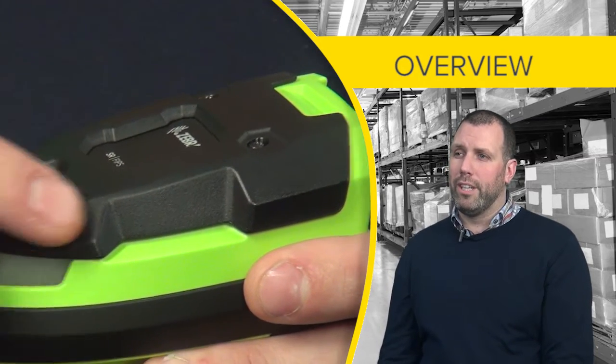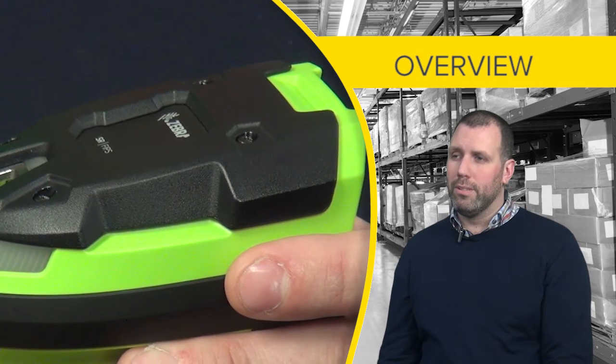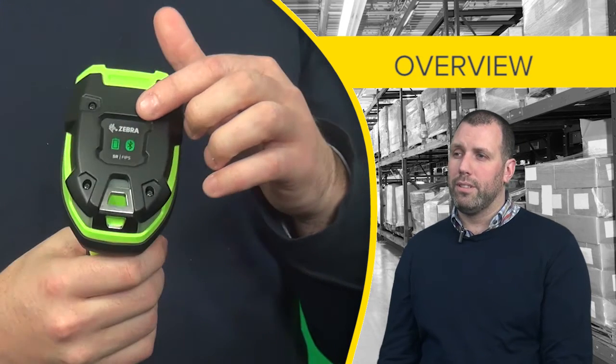On the top of the device we have a polycarbonate cap which is high abrasion and durable. Also at the top of the device there is a user interface which allows the users to see battery power and connectivity.